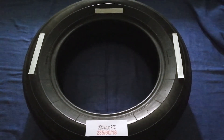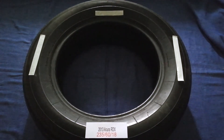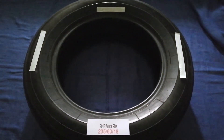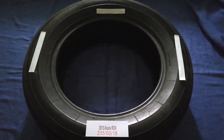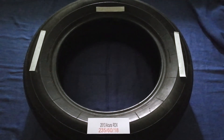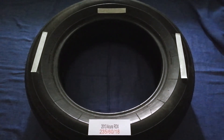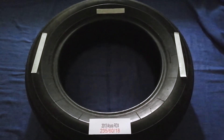The tire size for your 2013 Acura RDX is 235/60/80. Driving on bad tires is terrible for your car and a danger to you. Worn out, old, and damaged tires cause unnecessary wear and tear on your car, so replacing your tires regularly is very important.